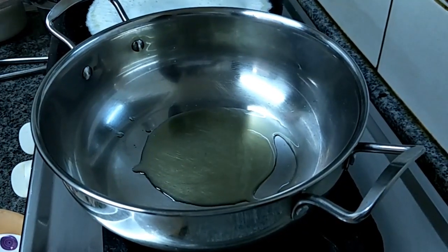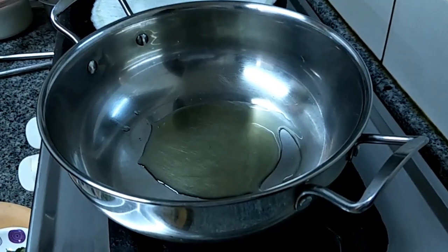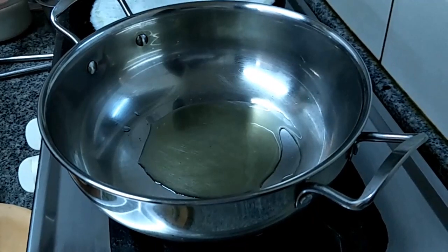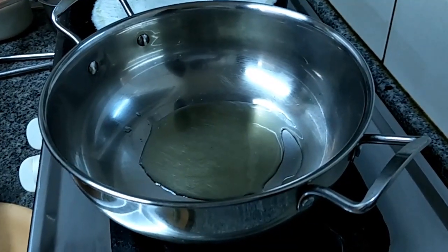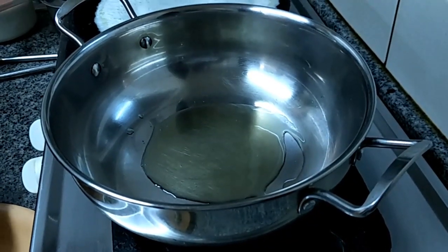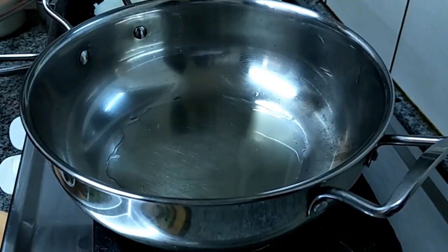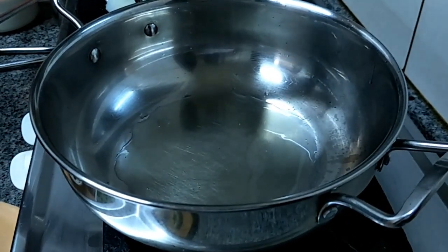This is the traditional chutney what our grandma used to prepare. Everything we are showing, we learned from our grandma. Let the oil get heated up.